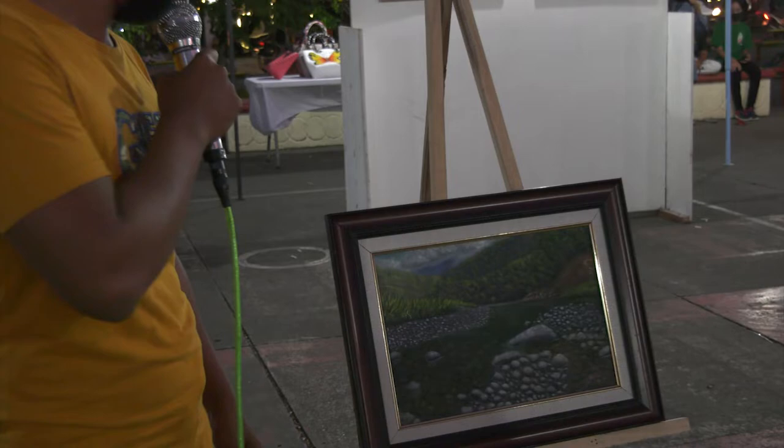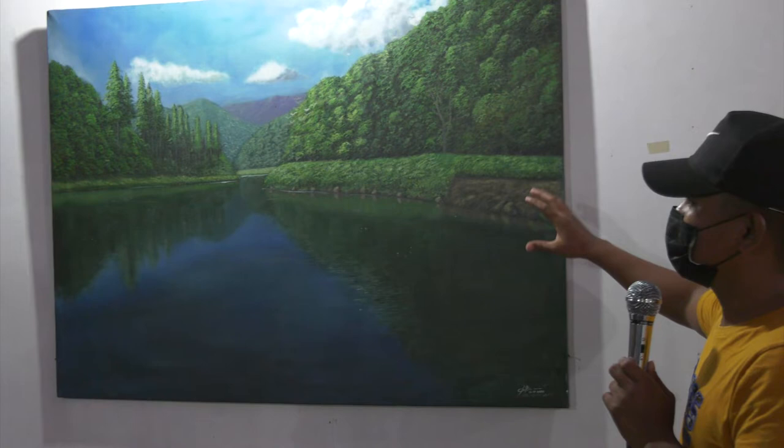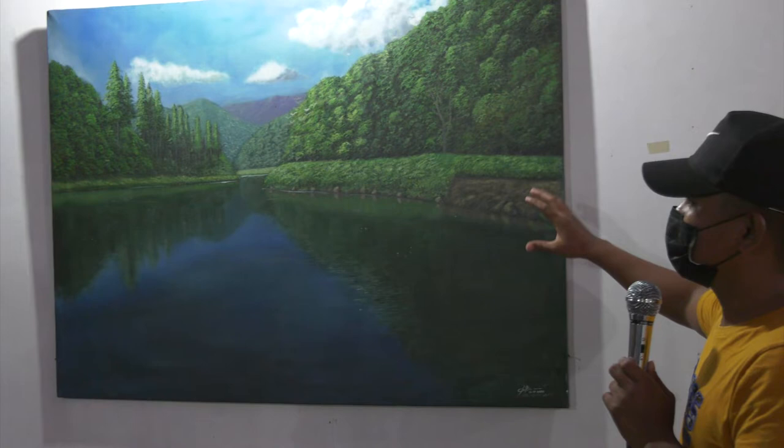And then this one is the biggest one — 3 by 4, oil on canvas. I don't have a reference for this one; it's more on imagination. I'm not sure exactly where the location is.